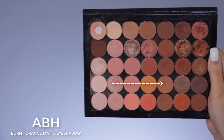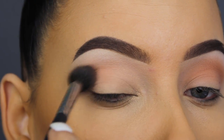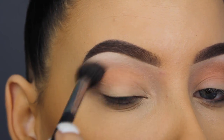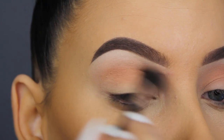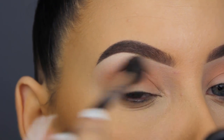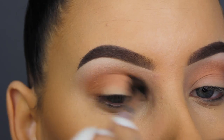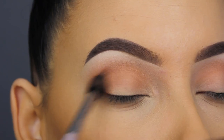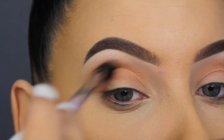Now I'm going in with Anastasia Beverly Hills Burnt Orange eyeshadow, which is a matte shade — it's like a brown-orangey color, super pretty. It is kind of dark; I didn't expect it to be as dark as it looks in my crease. If I would redo this look, I think I would go in with a slightly lighter shade, but it worked fine and it turned out great so I won't complain.